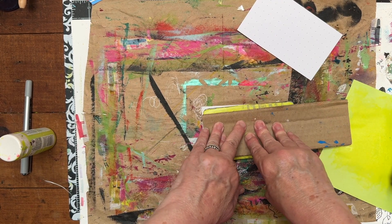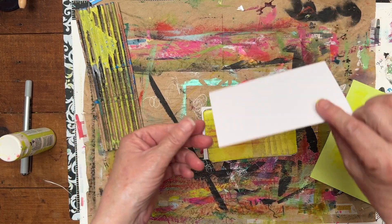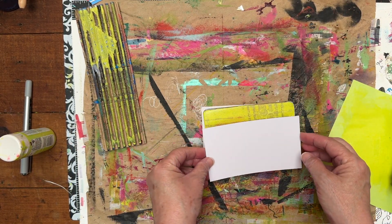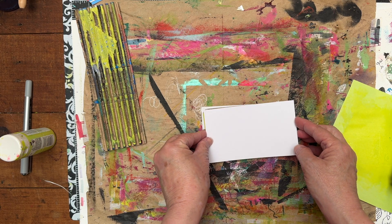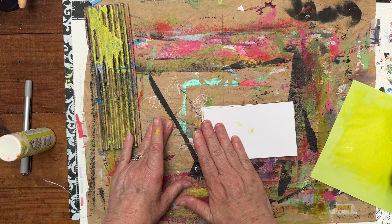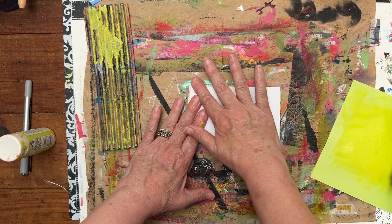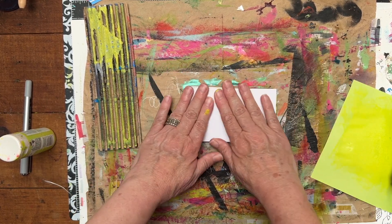And I think I will go this way. This is going to be my big experiment for my index card a day. So I am just going to lay this down. And I don't worry that my edging is a little off or whatever.